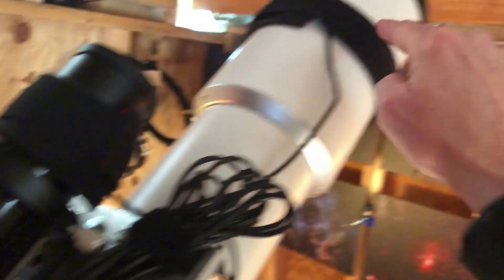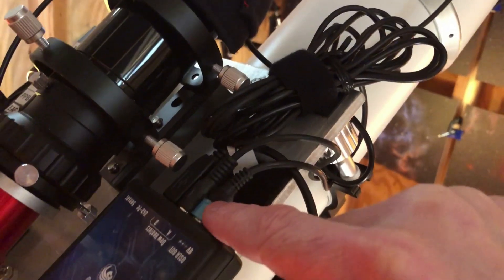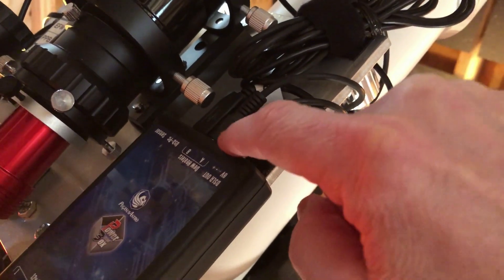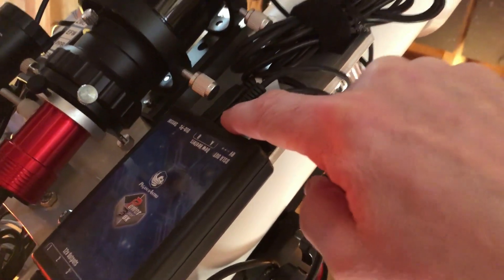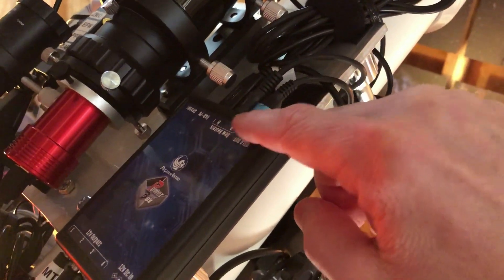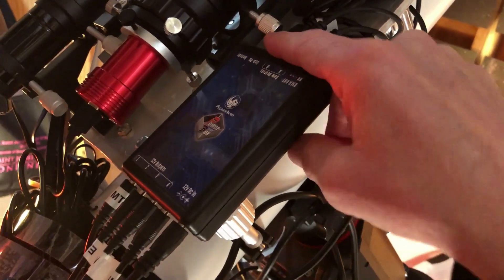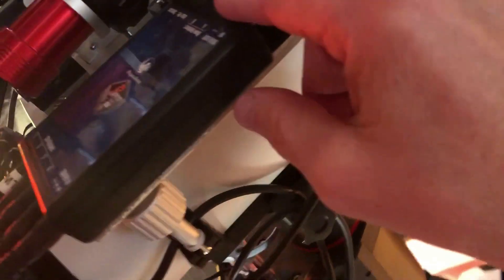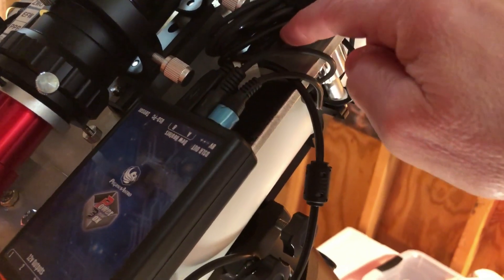Up here are the dew heaters — these two outputs. One is connected to the autoguider tube and the other is connected to the telescope. The Pocket Power Box gives you two dew heater outputs. There's also a newer Ultimate Power Box that has four dew heater connections, its own USB hub, and more connections — you pay more for it, but I don't need it right now. There's also a PC connection up here so you can run this power box from the computer.